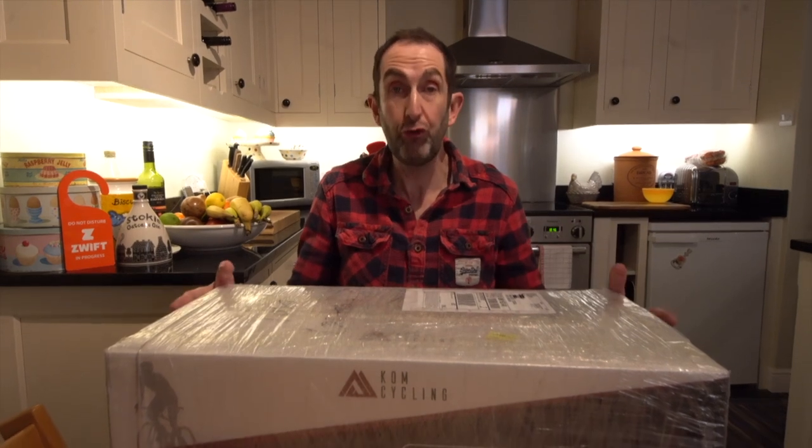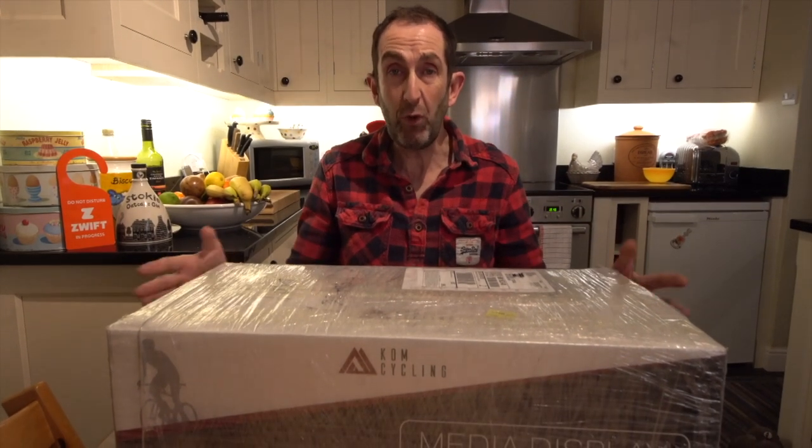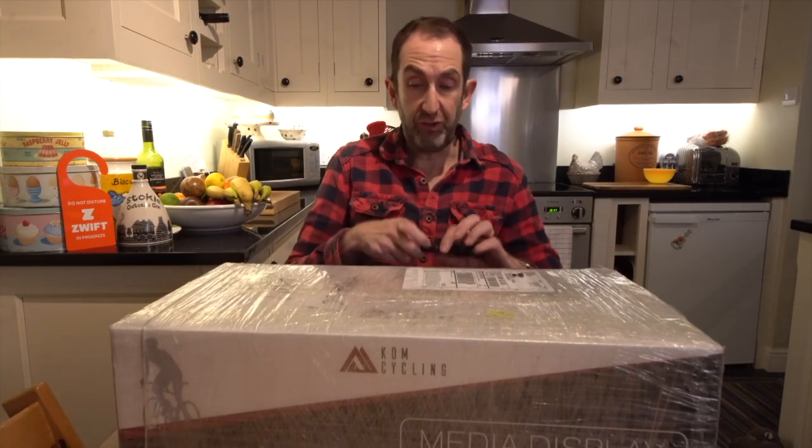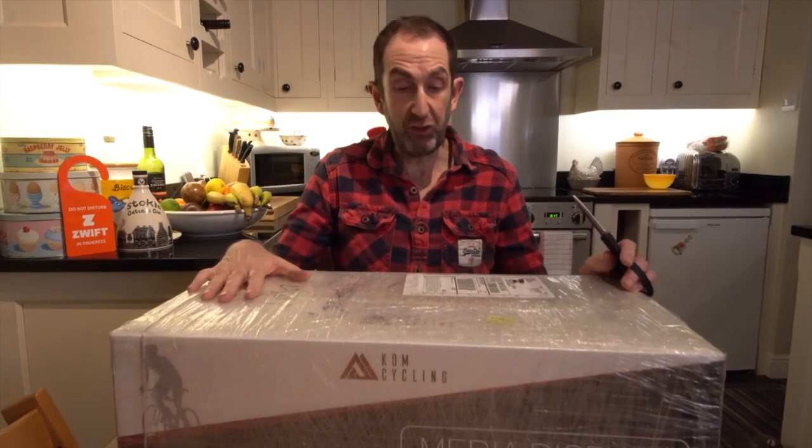KOM Cycling are people who make rocker plates and all sorts of peripherals that make riding indoors more fun, more enjoyable, safer - all that sort of stuff. This is something they've just launched and they've sent to us.